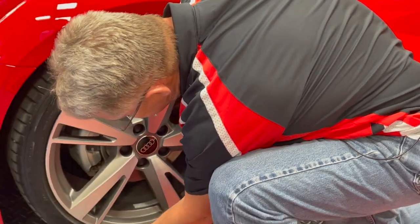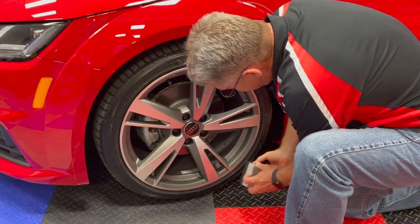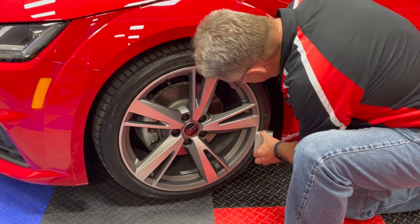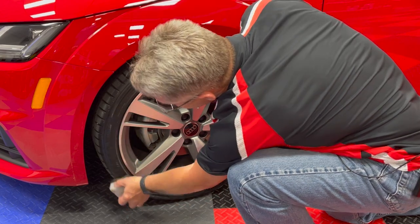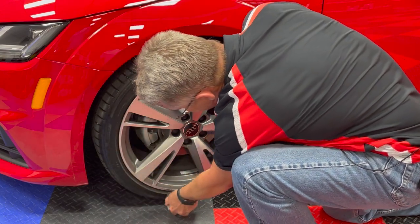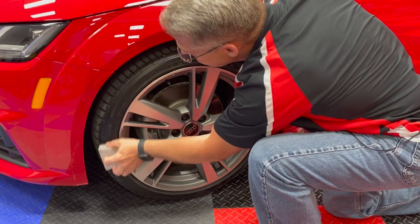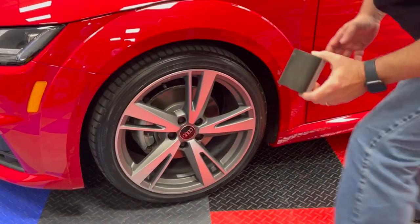So I'll go ahead and finish the tire. Looks good.